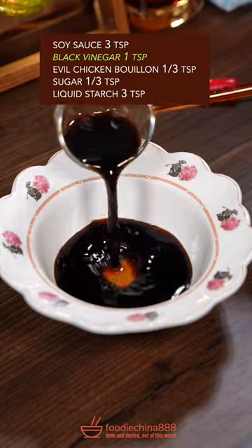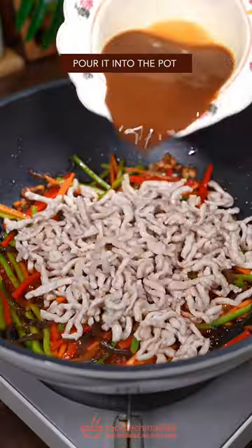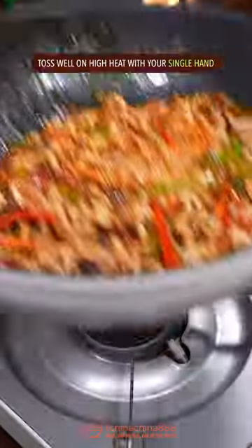Add the meat, soy sauce, black vinegar, chicken bouillon, sugar, and liquid starch. Stir well, pour it into the pot, and toss well on high heat with a single hand.